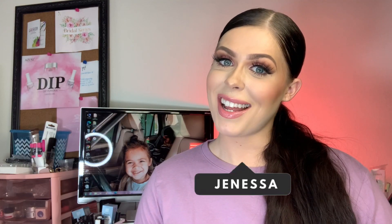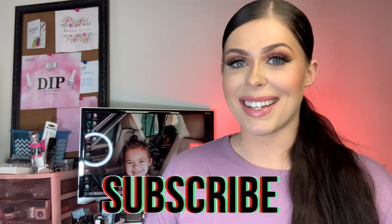Hey guys, welcome back to my channel! We're finally in my new house — this is the first video I'm doing here. I'm just playing around with backgrounds and lighting, so let me know what you think. For those of you that don't know who I am, my name is Janessa and I do nail tutorials on this channel every week — at least two videos, either doing poly gel tutorials or unboxing reviews.